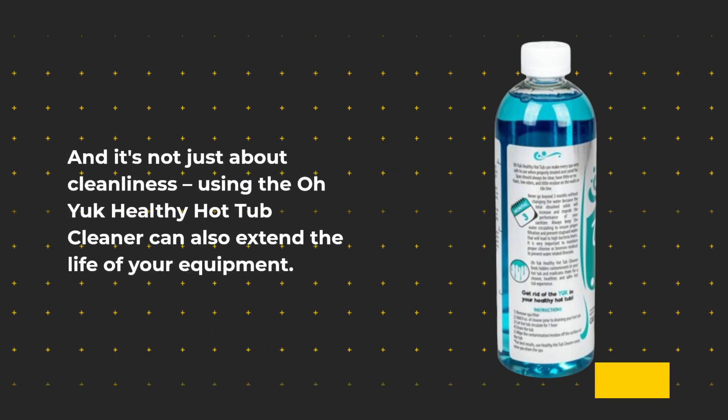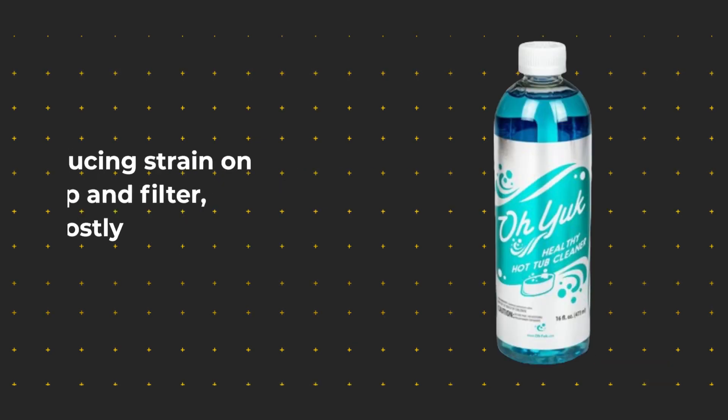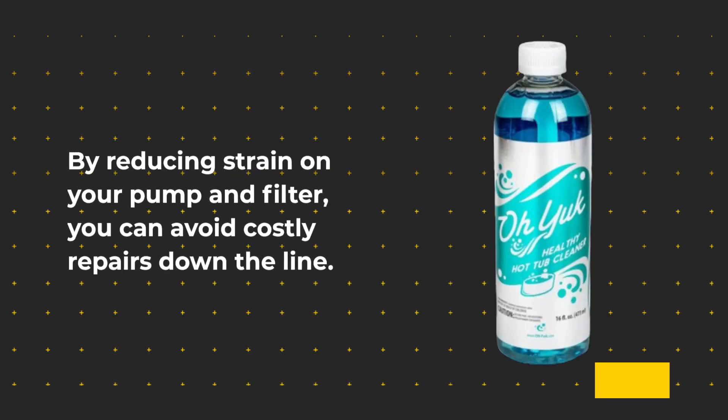And it's not just about cleanliness. Using the Oyuk Healthy Hot Tub Cleaner can also extend the life of your equipment. By reducing strain on your pump and filter, you can avoid costly repairs down the line.